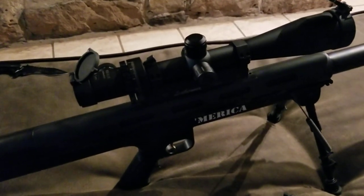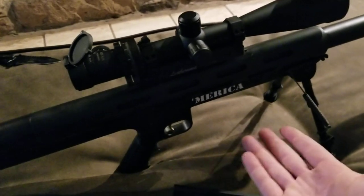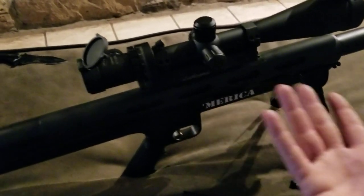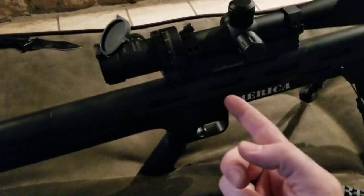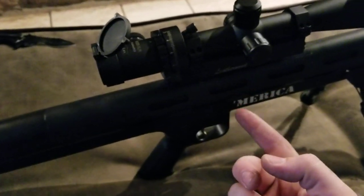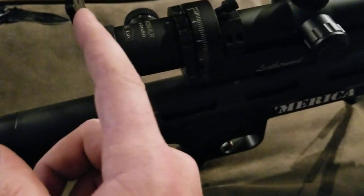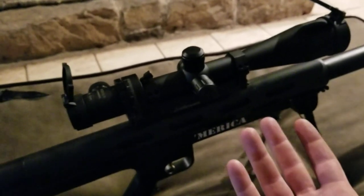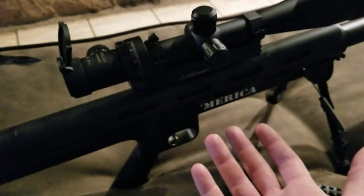It sits a lot better. So if you have an LAR Grizzly and you want a low-profile scope mount, I'm gonna try this out. This is the Leatherwood M1200 XLR — it's a 6 by 24 by 50 — a really good scope. I'm gonna get this dialed right in.